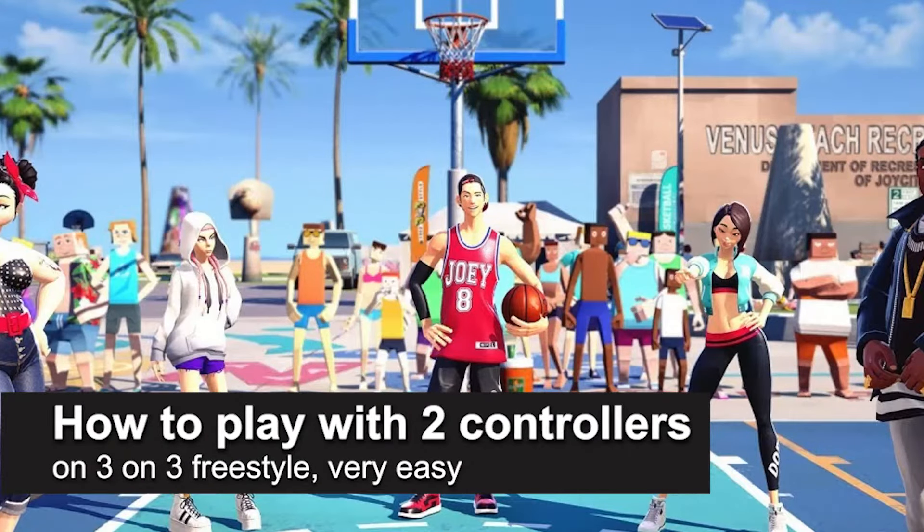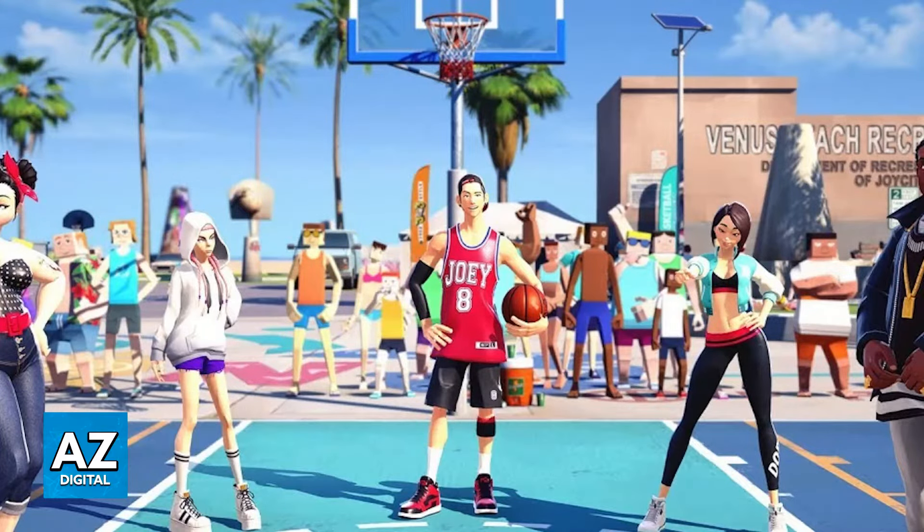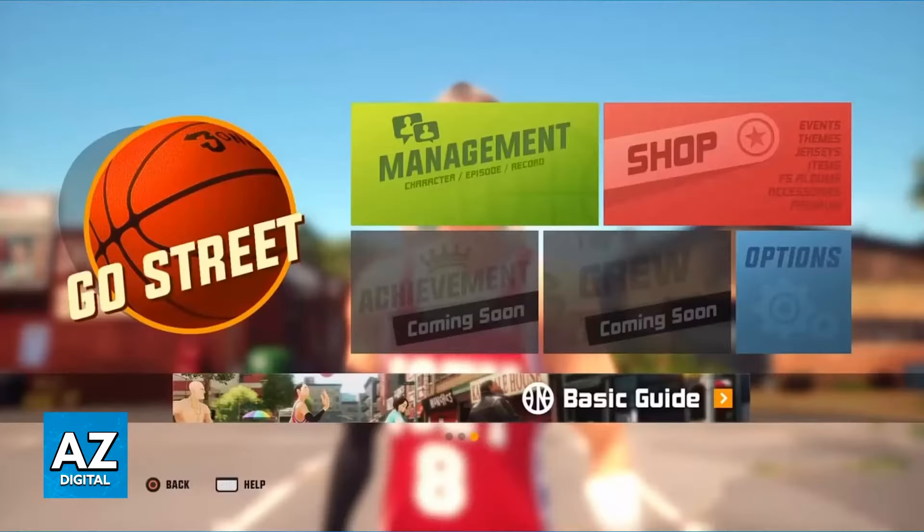In this video, I'm going to teach you how to play with two controllers on 3 on 3 Freestyle. It's a very easy process, so make sure to follow along. I'm going to teach you how you can easily set up an additional controller so you can do split screen on 3 on 3 Freestyle.